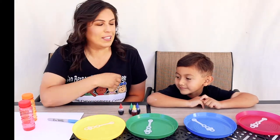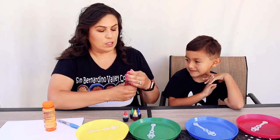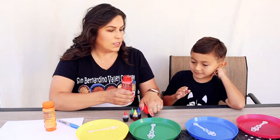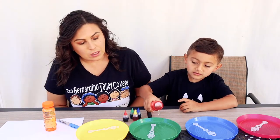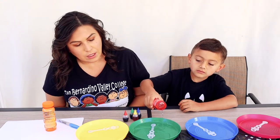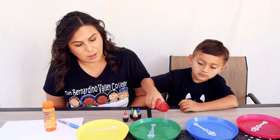I have my friend Ephraim with me today. We're going to start off with our bubble solution. Ephraim, I'm going to have you pour a little bit into the — what color is this? Green! The green plate. Pour all the way, keep pouring, all the way till you see it a little bit full on the bottom.